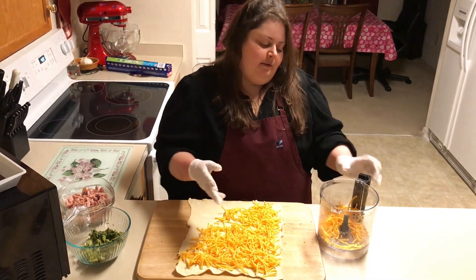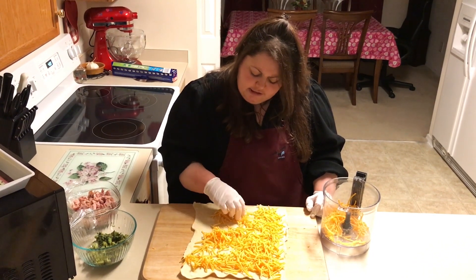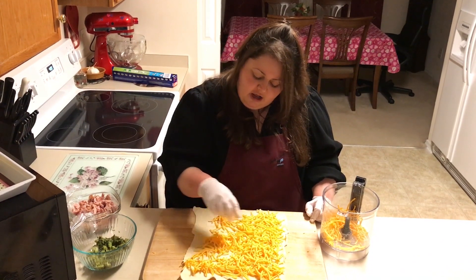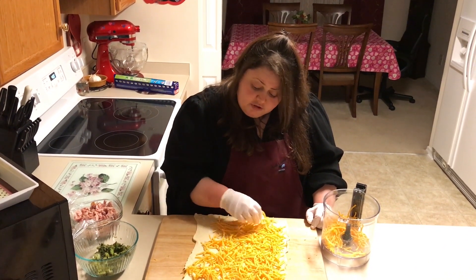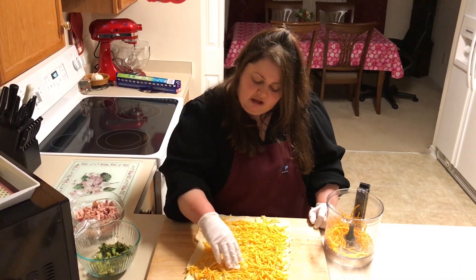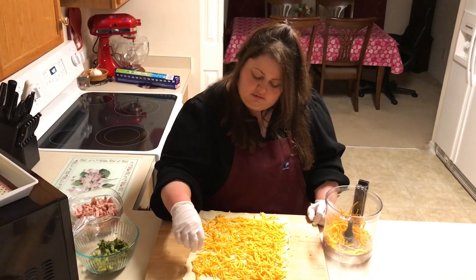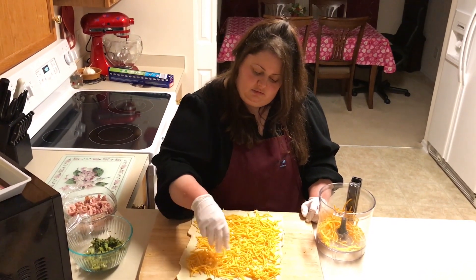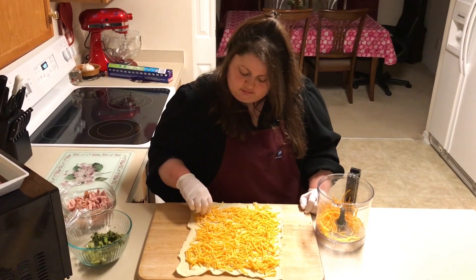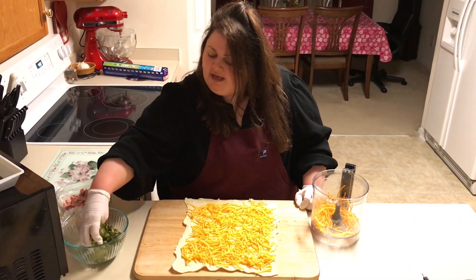Now guys, the reason we buy a block of cheese and shred it ourselves is because the pre-shredded cheese has some kind of chemicals sprayed on it. We've also heard that they put sawdust or some kind of plastic in it as well, and it's also more prone to mold. So it's always best to just shred it yourself — it's fresh, tastes a little better, and it's creamier.